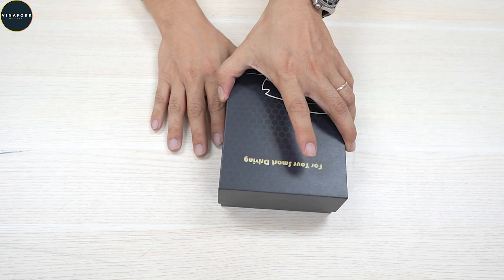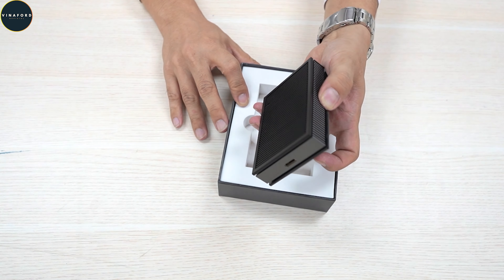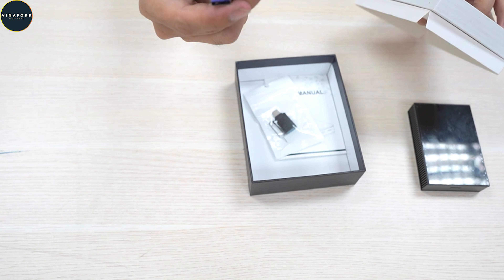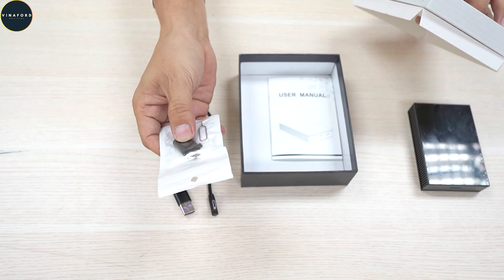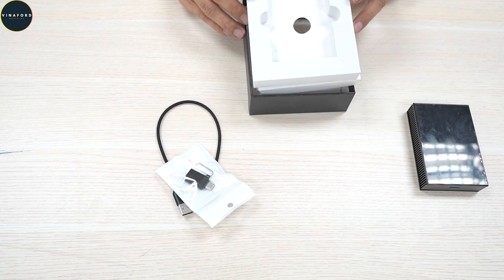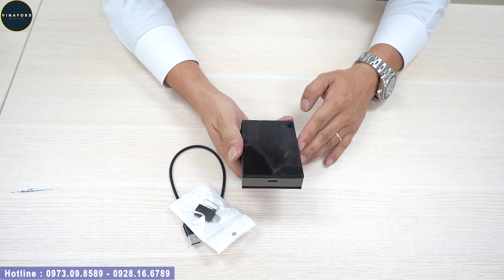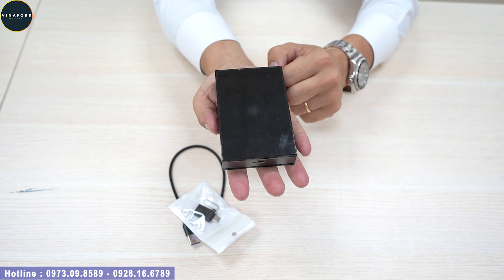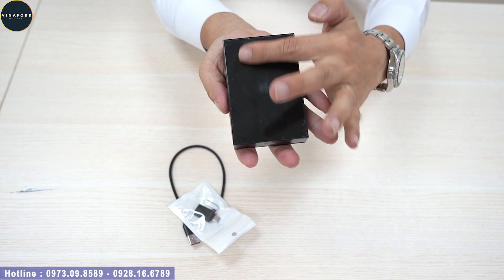Đây là hộp của bộ box này, nhân vật chính của chúng ta. Ngoài ra có các dây kết nối như dây cổng USB Type-C, que chọc SIM và cổng USB, cổng chuyển đổi USB Type-C. Vì một số dòng xe mới sẽ không dùng USB thường nữa mà chuyển sang Type-C. Nhân vật chính của chúng ta đây, vừa lòng bàn tay, to hơn một chút. Bề mặt trước của bộ box thiết kế rất bóng, đẹp.